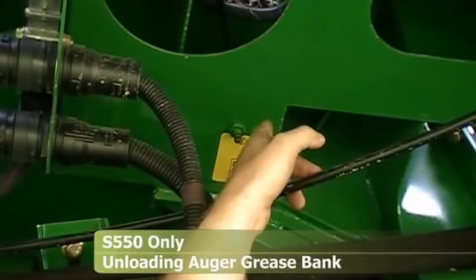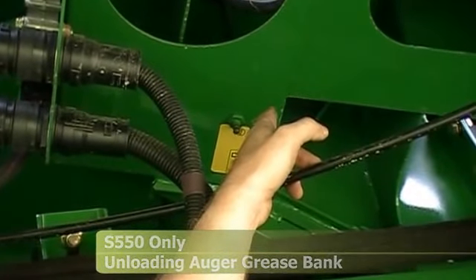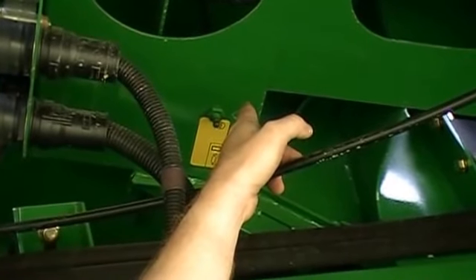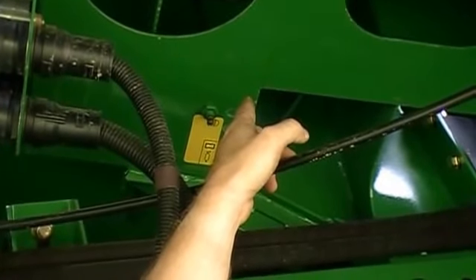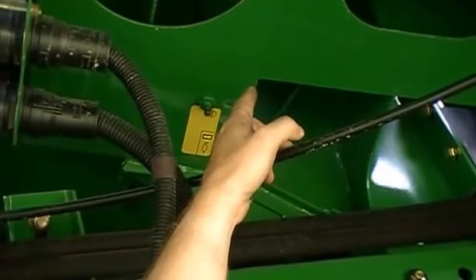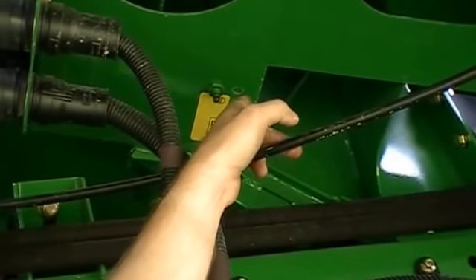This is the grease bank underneath the unloading auger. This grease bank used to have a lot of grease zerks, and most of those zerks were for the unloading auger swing. You'll notice those zerks are now gone — they've been replaced with a poly wear strip up there. If you're unloading on the go and consistently leave your auger out, you'll want to cycle the auger in and out once every three or four rounds to keep that surface from getting bound up. There is one 400-hour grease zerk there — about a once-a-season zerk.